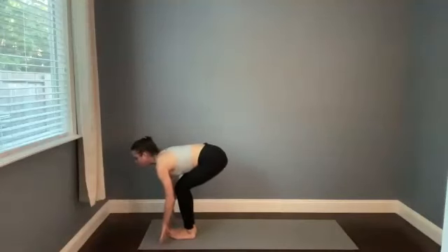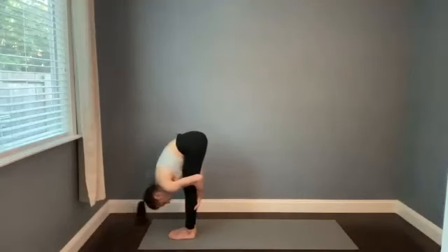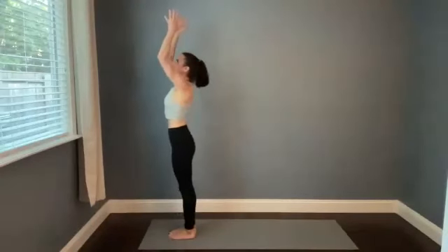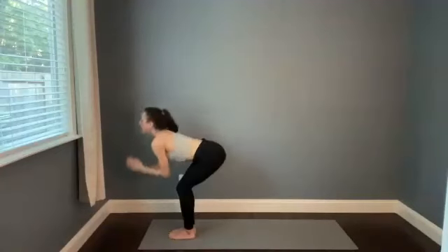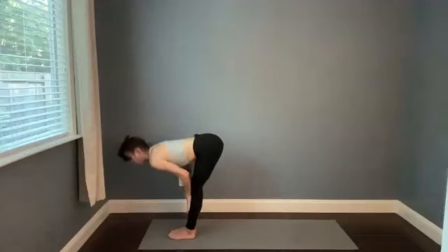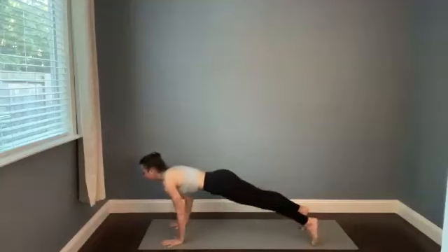Find your halfway stretch, inhale. Fold forward, exhale. Rise all the way up — nice and smooth. Breathe in, and then go right back down as you empty out. Halfway stretch, inhale deeply. Plant the hands, step back. High plank to low plank on the exhale.